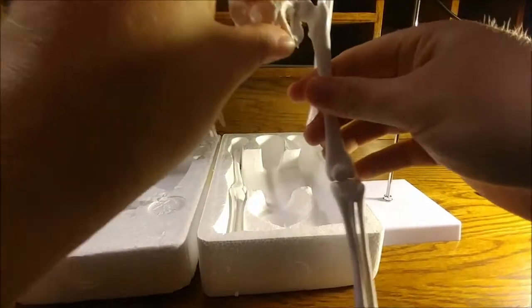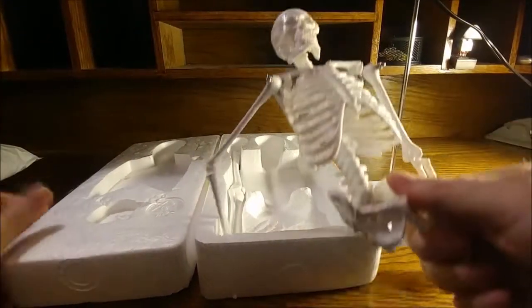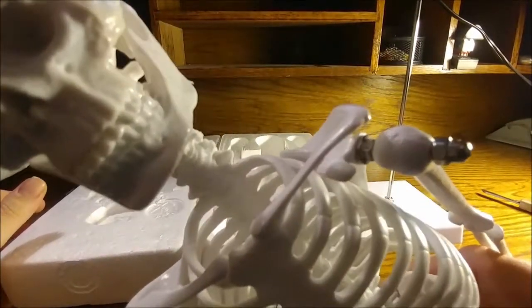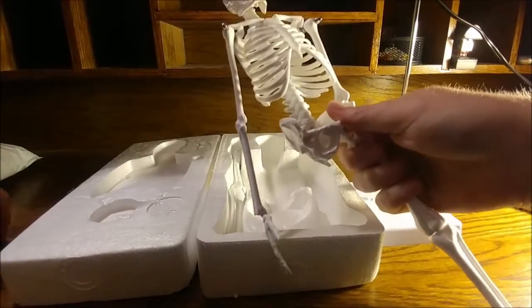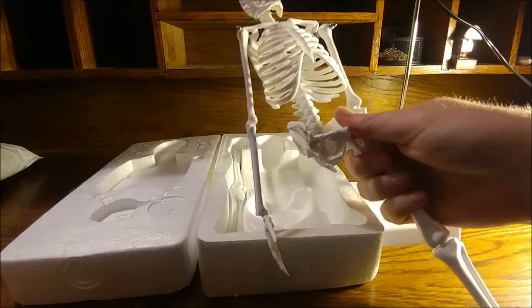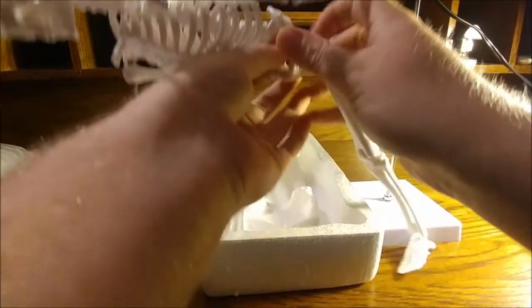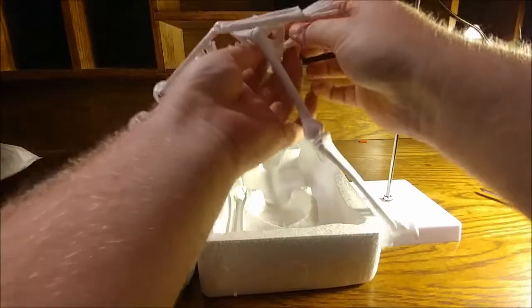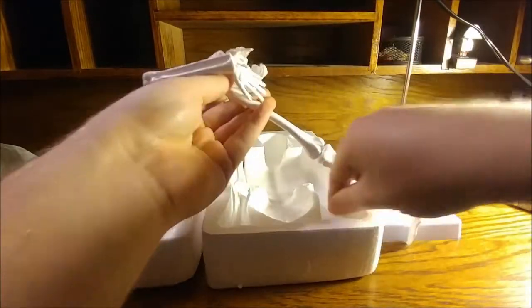Wow. I can't imagine. Take a whiff — sniff that guy. That is a rank rank stink. Goodness. I've never smelled something that smelled like that coming out of a package before. Unless it was a package of farts.